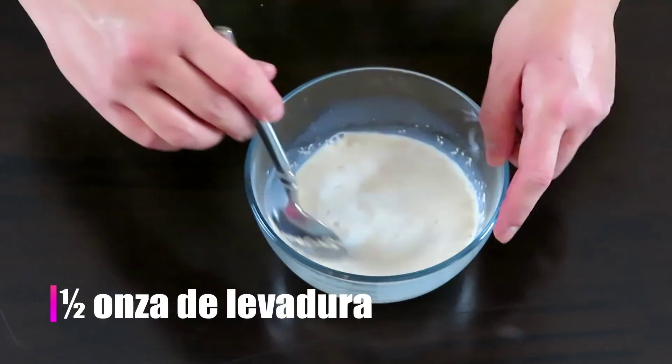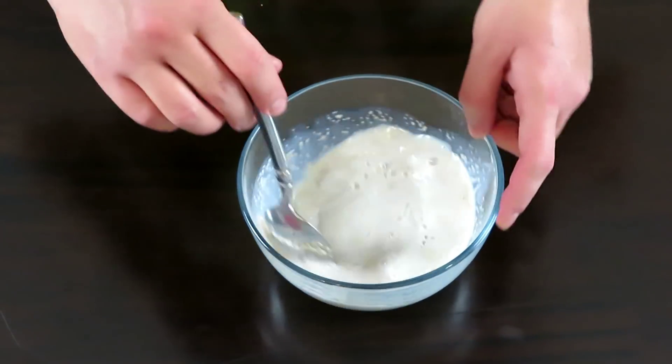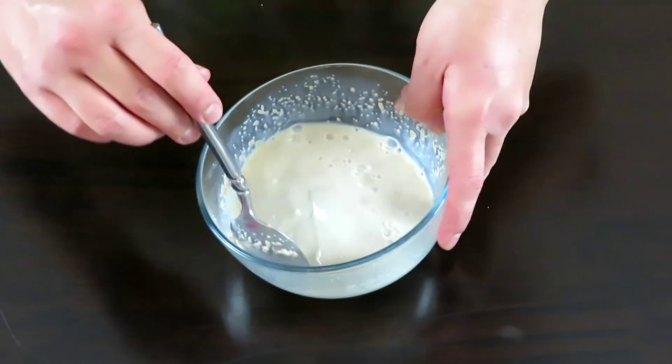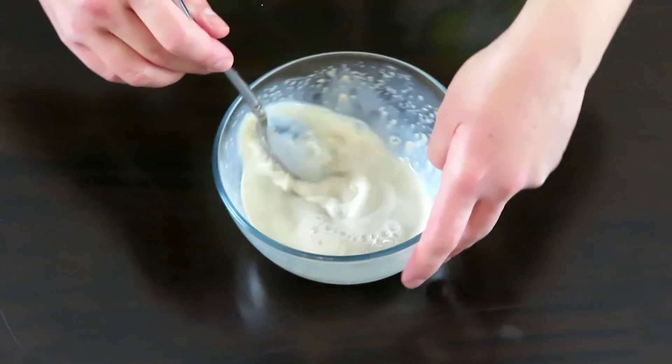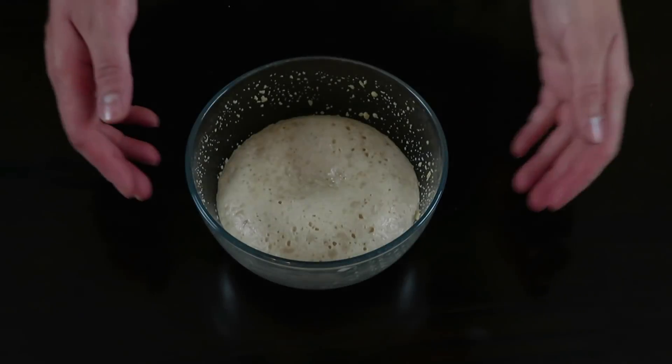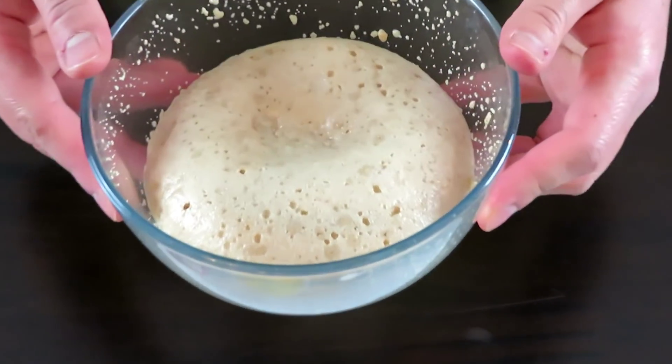Cuando notemos que ya está disuelta casi por completo, la dejaremos activar hasta que notemos que duplicó su tamaño. Esto tomará entre 10 a 15 minutos. Después de pasado el tiempo, deberá de verse así como una espuma.